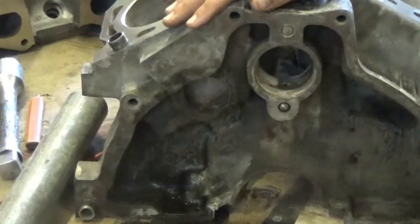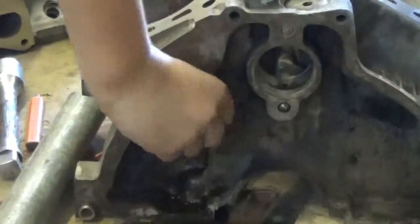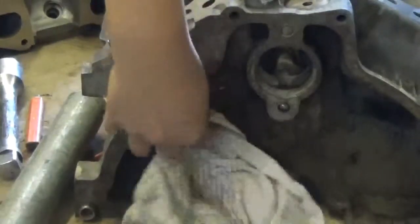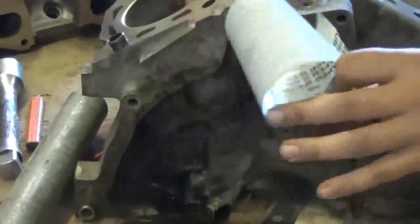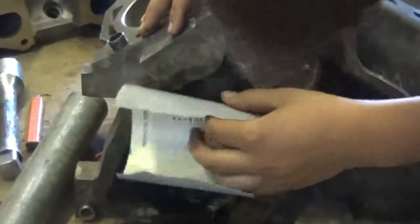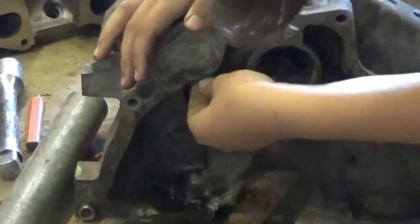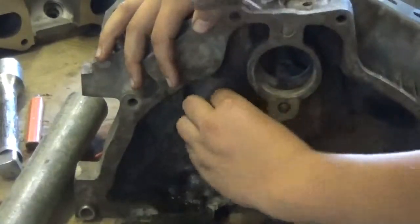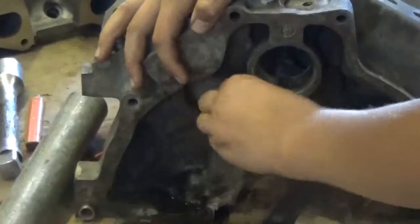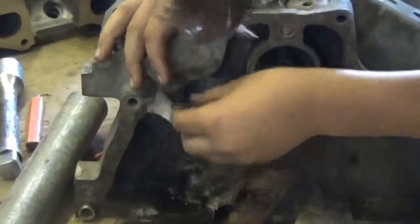Usually I'd use some pretty soft sandpaper but for this one it's all dirty - it just has stuff sitting there. I'm actually going to start by just wiping it, and then I'm going to hit it with some pretty - this is like 220 grit - this is pretty hard stuff. You don't want to - I mean you're not sanding this, you're just cleaning this, and the sandpaper is good because it gets all that crud off.